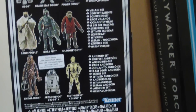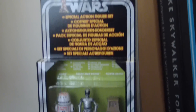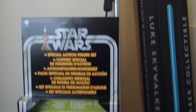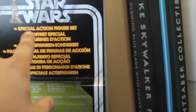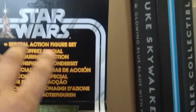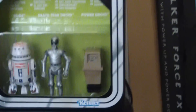So that's the back there. I am going to keep this carded because it's the first one I've bought - for some reason they are absolutely awesome and I've never bought one. I've been meaning to but I just never got round to it. Unfortunately, this one that I bought is a European card, so it's got the multiple languages, whereas if you get a US card it just says 'special action figure set' in big bold letters. It looks a lot cooler.